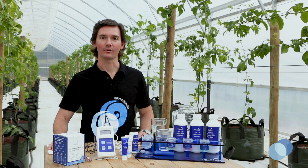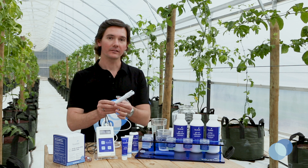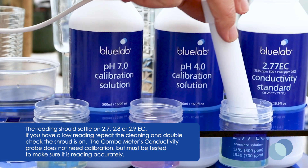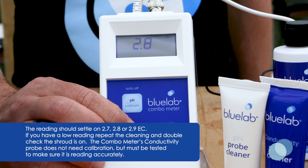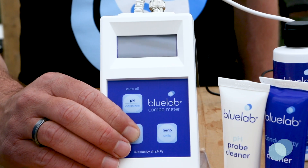Now let's test the conductivity probe. Press the nutrients button on the combo meter. Take the cleaned conductivity probe and put it in fresh 2.77 EC solution. The readings should stabilize on 2.7, 2.8, or 2.9 EC. Or if you're using the 500 PPM scale, 1350 to 1450 PPM. Or on the 700 PPM scale, 1840 to 2030 PPM.